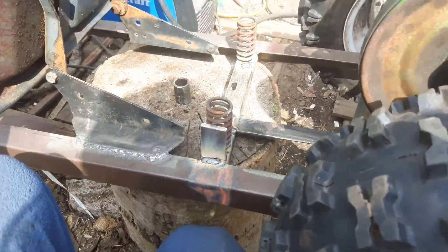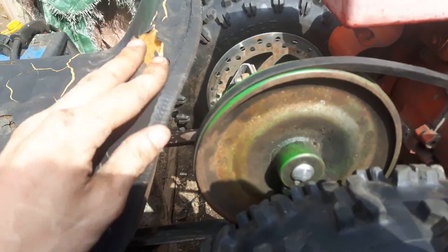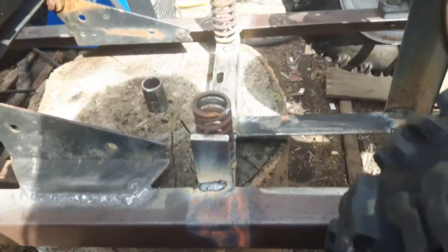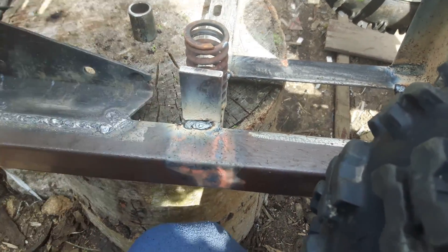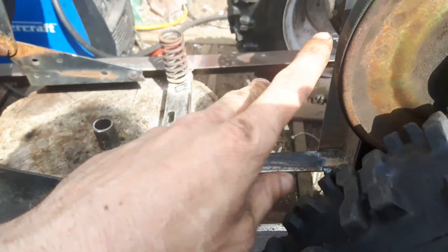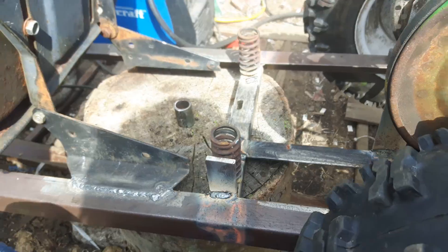The seat is still on springs. I need to move it ahead a bit because it is pretty close here and will go back and basically touch when you bounce on it. I put a limiter here so I can grind it down to whatever height. Once I move the seat ahead a bit I can see how far I can let it go back, and I'll just grind this down until it's where I want it.